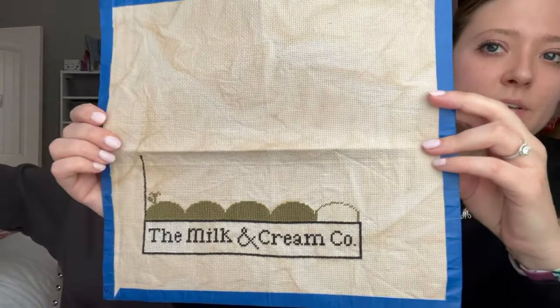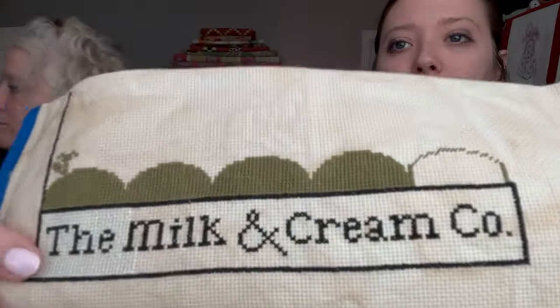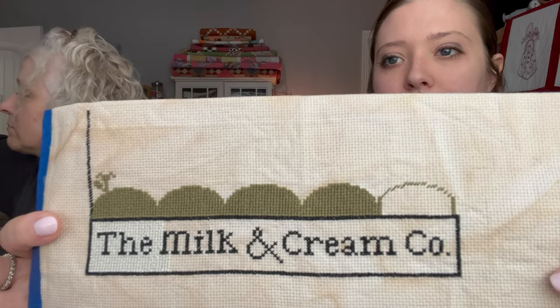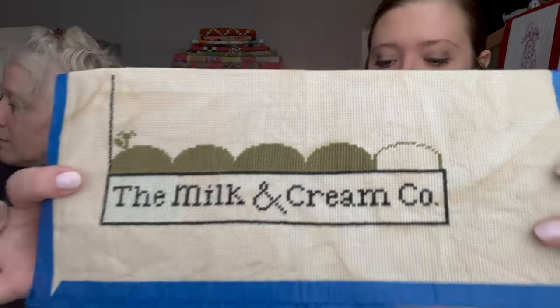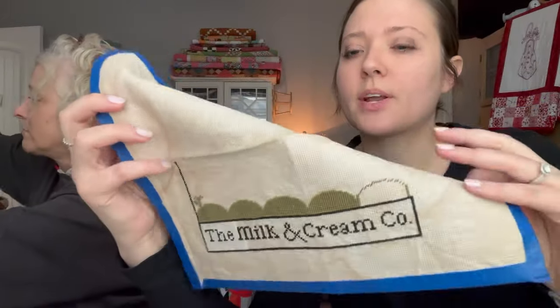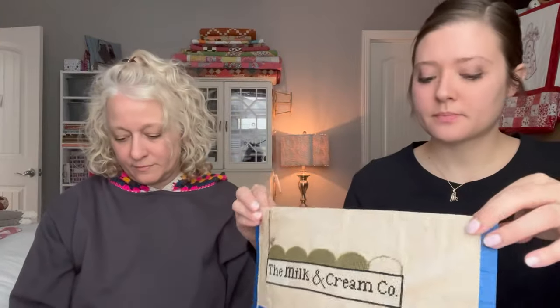Madison's next WIP is 'The Milk and Cream Company' by Plum Street Samplers — a cute little square with a cow. It's on 16-count fabric dyed with tea. She's mostly worked on the bottom, which is all fill-in, and has started the little hills. The stitch count is 123 by 127 — still quite a lot of filling.